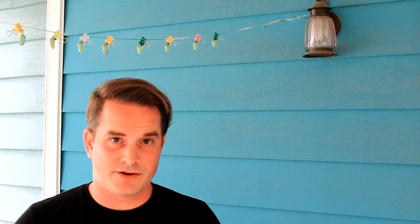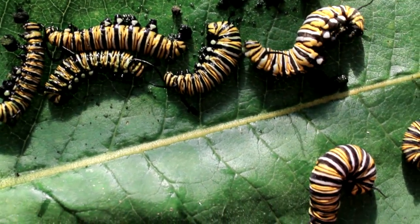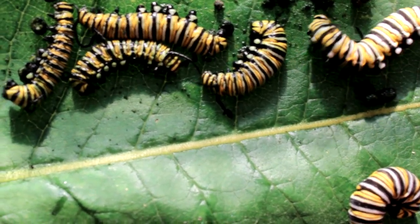Everything was fine the night before, but then I woke up and found essentially 25 or so caterpillars lying dead waiting for me — and this wasn't all in one container. This was spread out over four different containers. Now, I want to be clear: I don't know for sure that this was NPV. This could also be a bacterial infection. Whatever the case, an NPV video is definitely long overdue.